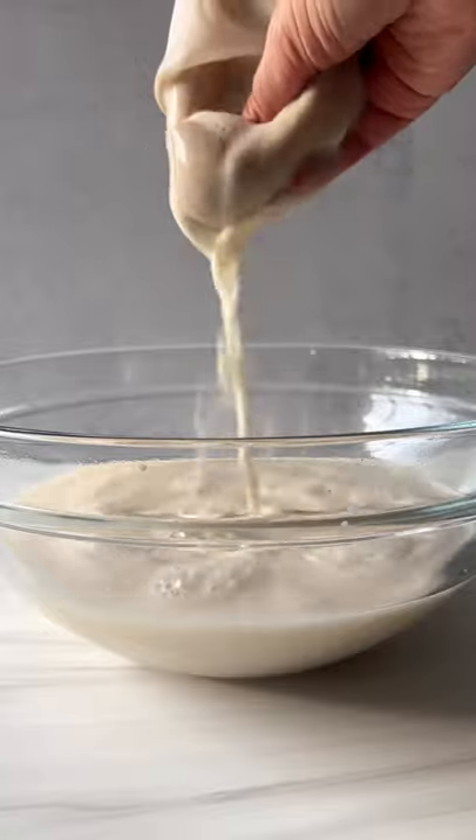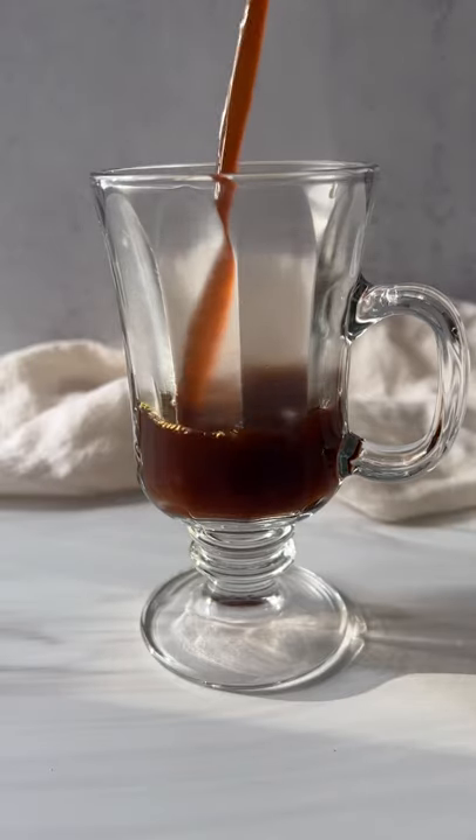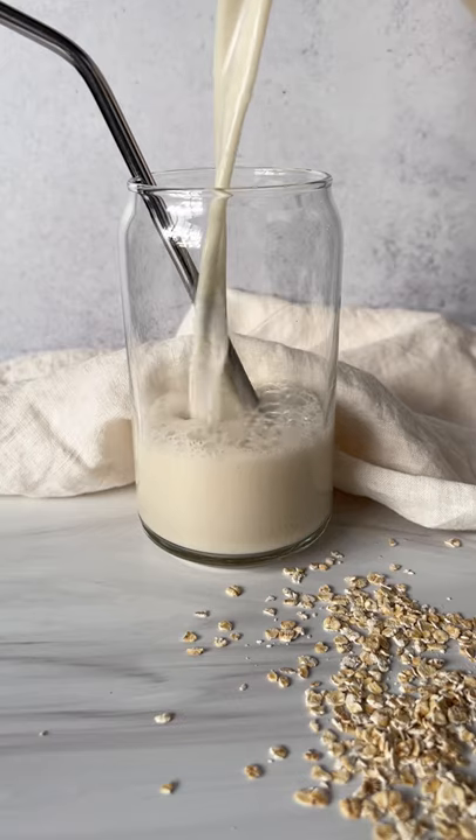Pass it through a cheesecloth or a nut milk bag and gently squeeze out the milk. Store it in your fridge, enjoy it with coffee, and don't forget to follow for more.